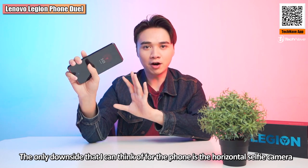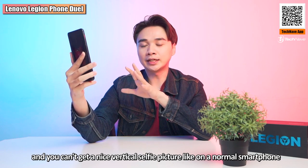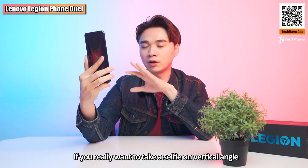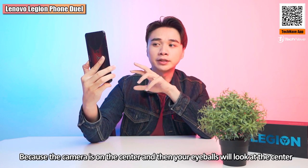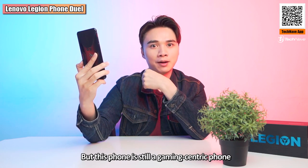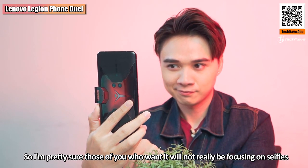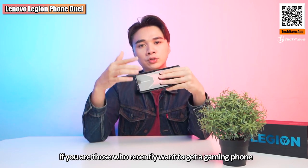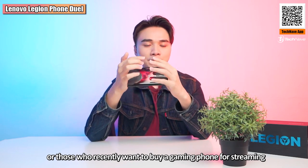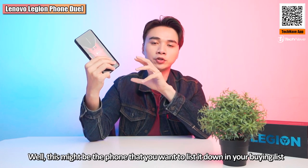The only downside I can think of is the horizontal selfie camera — because it's horizontal, you can't take a nice vertical selfie like on a normal smartphone. If you try a vertical selfie, it looks odd since your eyes end up centered. But this is still a gaming-centric phone, so most people who want it won't really focus on selfies. If you're looking for a gaming phone, or especially if you want to start a game streaming channel, this might be the phone you want to put on your buying list.